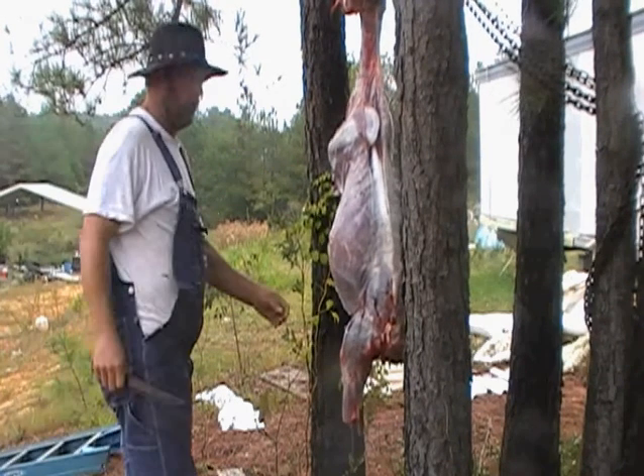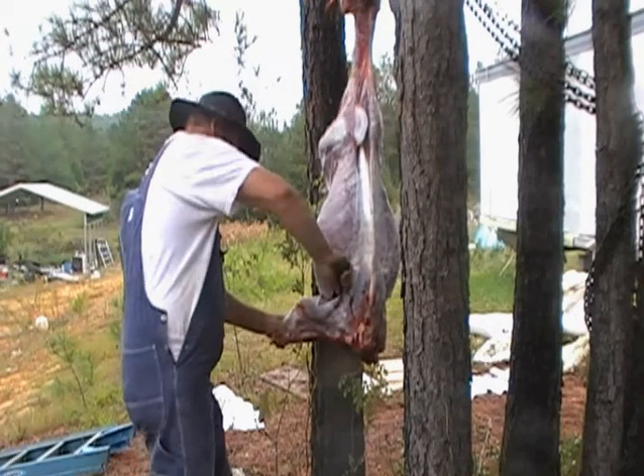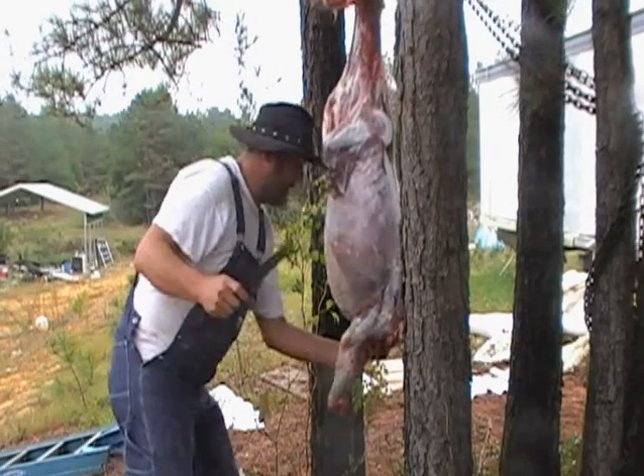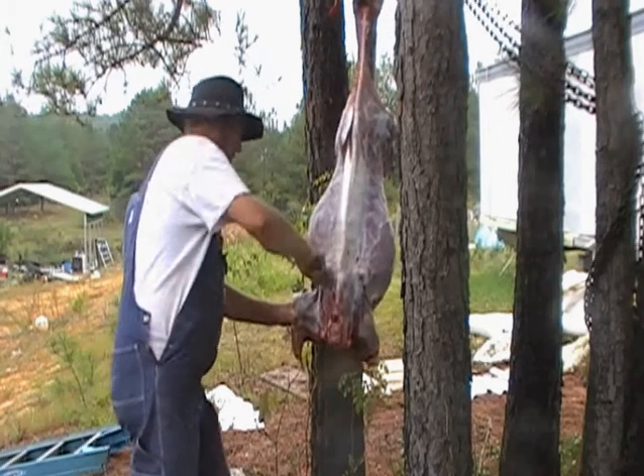Ironhead 41, 43. We'll cut these hams off. This video will be private — I'll put a link or whatever.